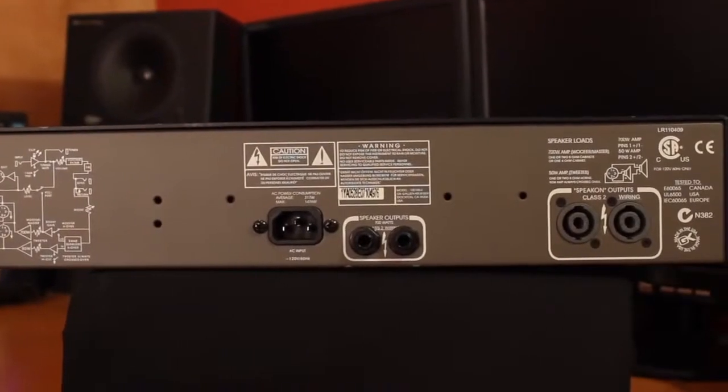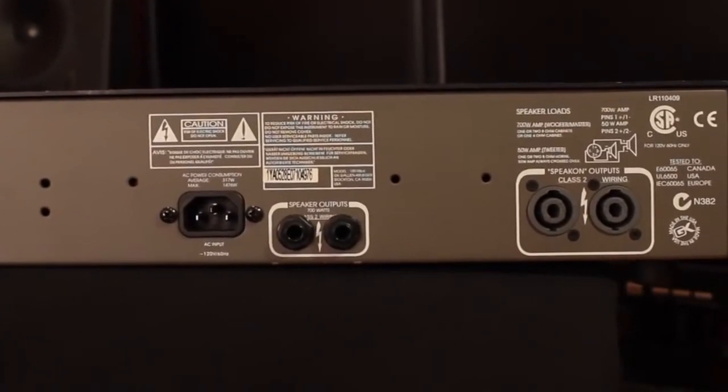On the rear panel, you have your quarter-inch outputs as well as your Speakon outputs, and those Speakons are the ones that you'll use with the bi-amp setup.